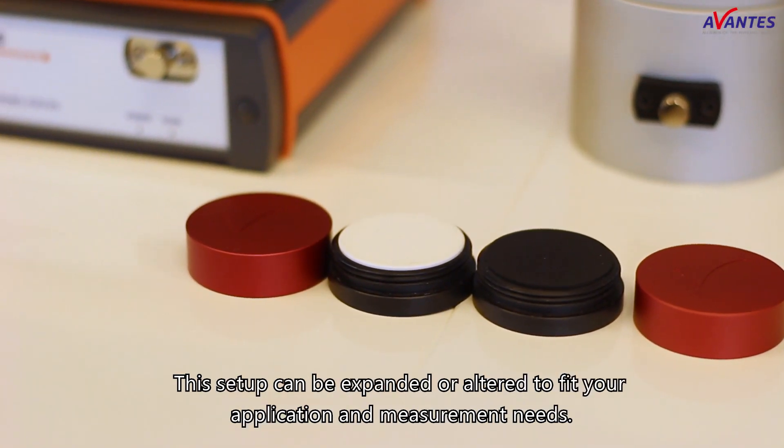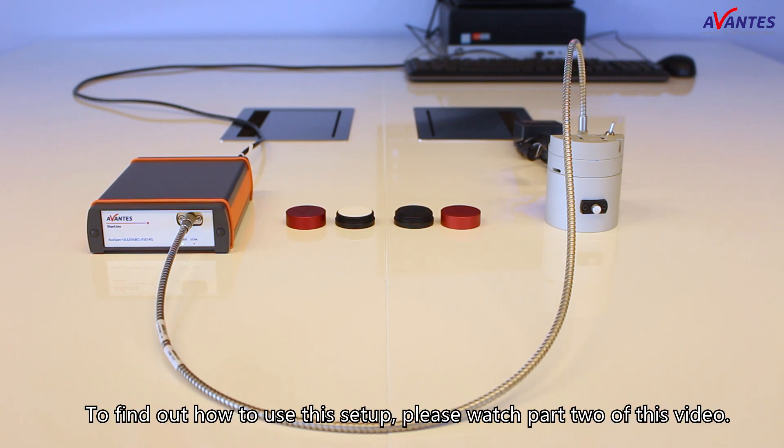This setup can be expanded or altered to fit your application and measurement needs. To find out how to use this setup, please watch part 2 of this video.